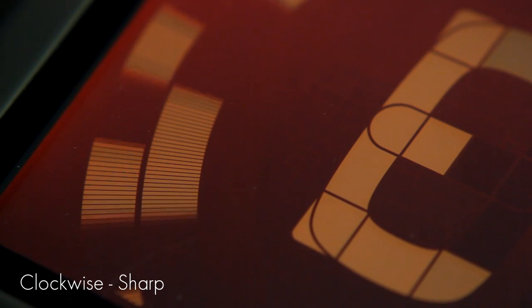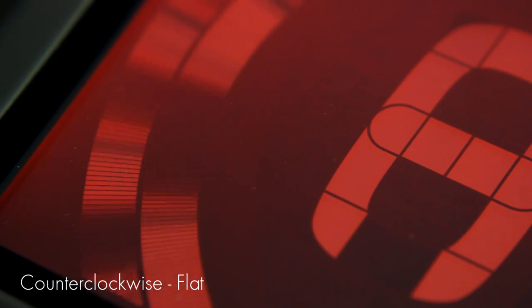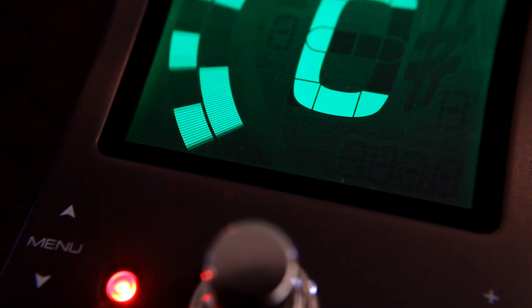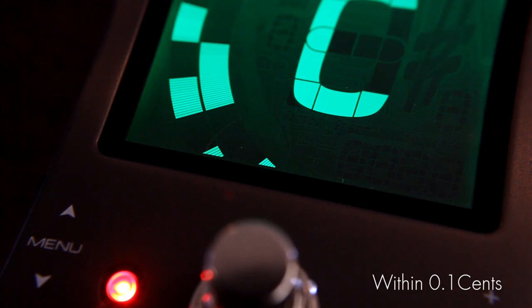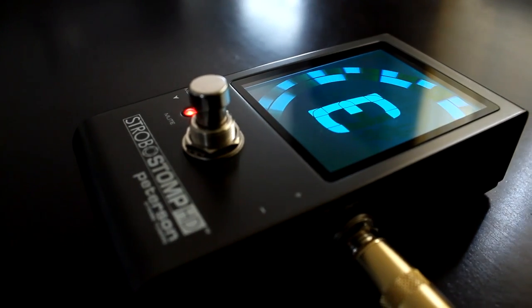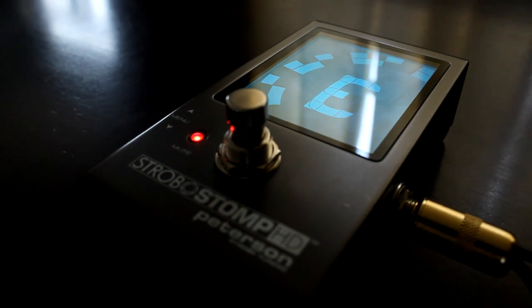That's because 0.1 cent, or one one-thousandth of a fret accuracy, can only be seen on a high-definition real strobe tuner display. The Strobo Stomp HD doesn't have a strobe tuner mode because it is a strobe tuner. Make the strobe wheel stop and you're as in tune as it gets — no jumpy display or flashing lights, just an ultra-smooth real-time immediate reading of your tuning adjustments exactly as they happen.